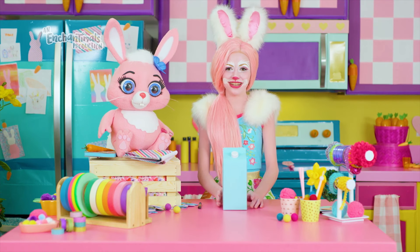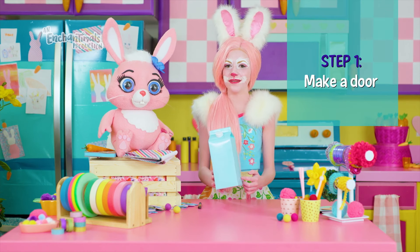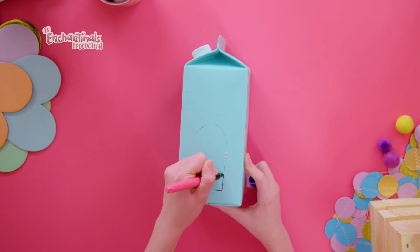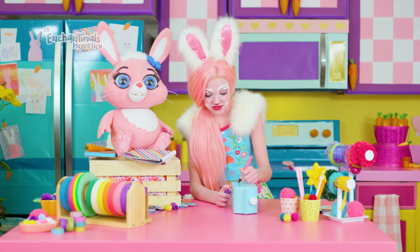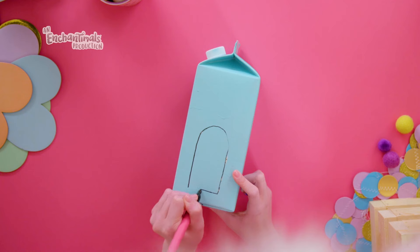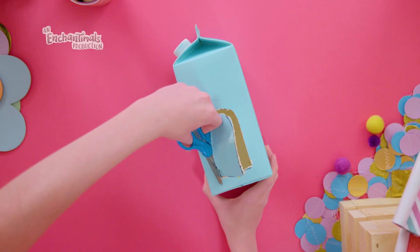Before we get started, wash out your milk carton and let it dry. Then draw a door big enough for a bird to enter. You can draw it on any side you want. Don't draw your door all the way to the bottom — we want to leave a little space at the bottom to make our perch, and a place to keep our seeds from falling out.